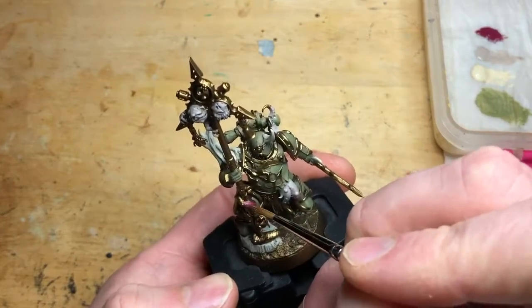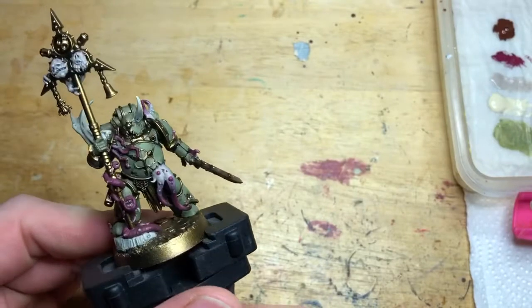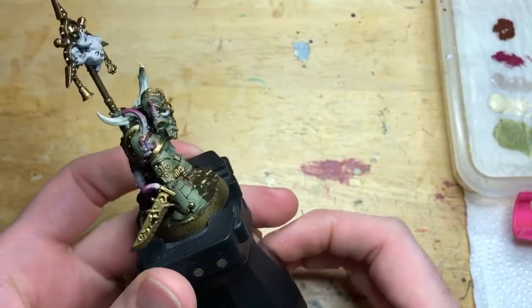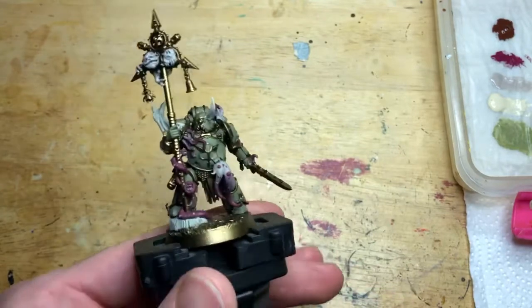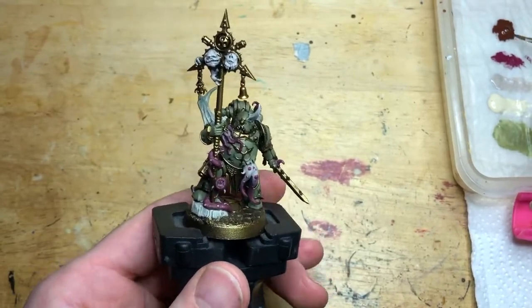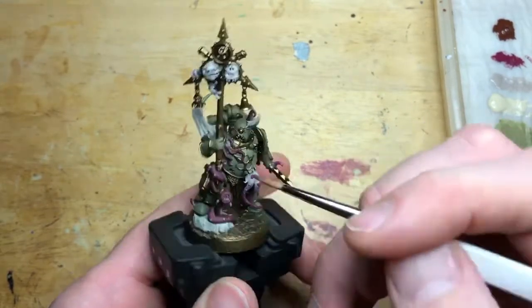Keeping the Screamer Pink going onto the little snaky Nurgling that's on there. Once it dried a bit I put some Screamer Pink on pustules at the base of the tentacle and some Rakarth Flesh on pustules at the end of the tentacle — you can see it now looks like there are three or four colours on that tentacle, a fairly quick effect.